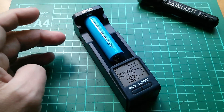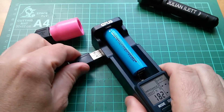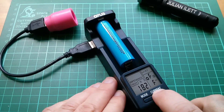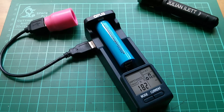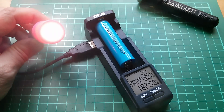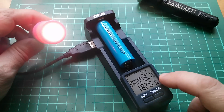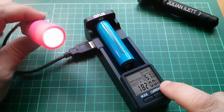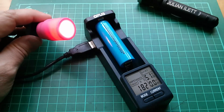It can also power up the USB output. I'll plug this in — a little torch head. Press and hold the right hand button to enable the USB output, currently off, let's switch it to on. When it accepts the command it will turn on the little LED lamp — and there it goes. You can now monitor voltage on the USB output: 5.1 volts, current on the USB output at about 100 milliamps, and amp hours on the USB output, giving a rough idea of how much charge you've transferred from the cell into an external device.